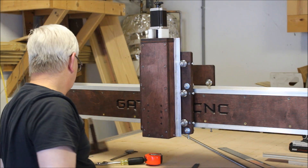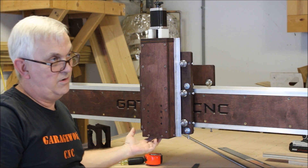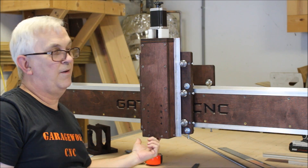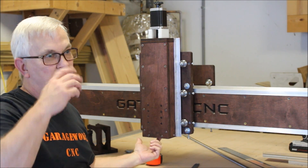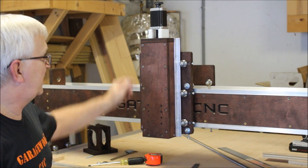That lead screw is just sticking through. From the bottom of this to where I touch the end of the lead screw, there's maybe three-sixteenths to a quarter of an inch, so it's well in the bearing.